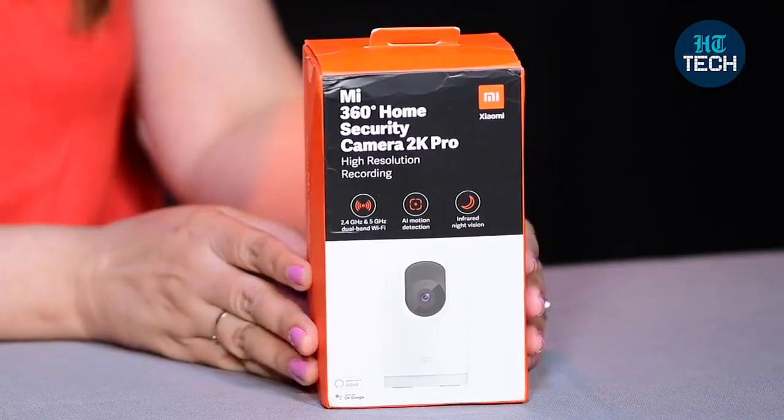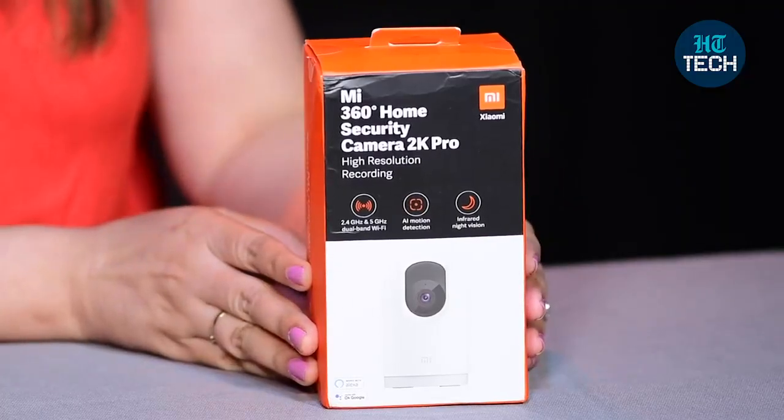Hi, I'm Kavata Rallahan. In this video, I'll be talking about MI 360 degree Home Security Camera 2K Pro from the brand Xiaomi. So, let's get started.